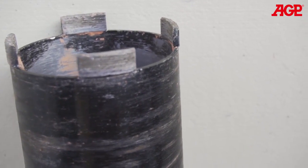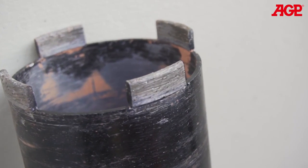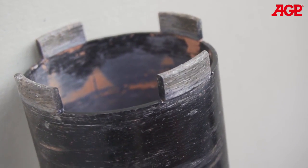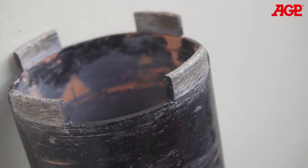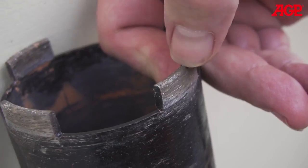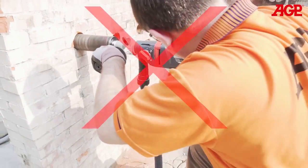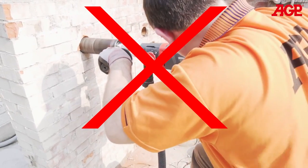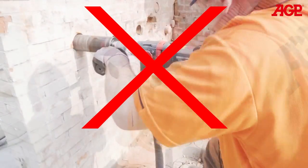Sometimes, if the work material is not abrasive enough, the diamond segments will polish smooth, meaning the diamonds are no longer projecting out of the bond matrix in the segment. This is called glazing. You should be able to feel the diamonds in the cutting face of the segments with your fingernail. If the bit becomes glazed and it seems to cut very slowly, even if you use a lot of downforce, then it is necessary to sharpen the bit.